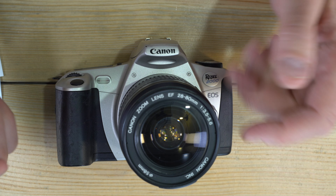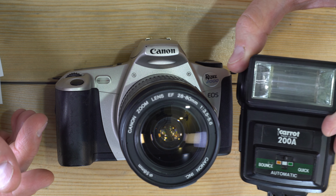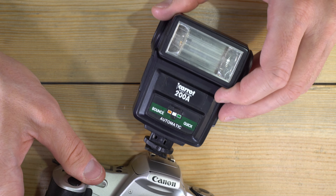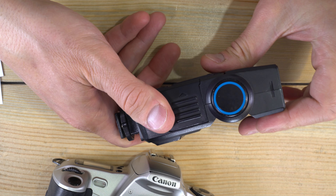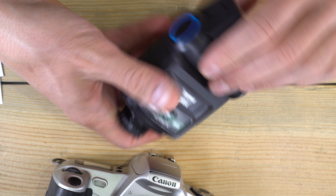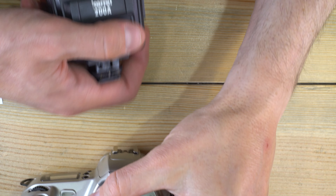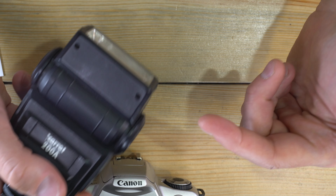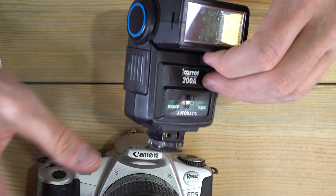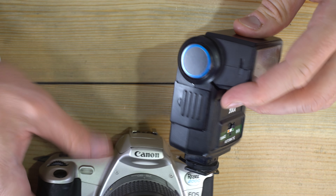To set up flattering flash, replicate overhead lighting. With a flash on your camera, the best thing you can do is tilt the flash head upward and bounce it off the ceiling — light leaves the flash, hits the ceiling, bounces down to your subject, and returns to your lens, replicating natural overhead lighting. If there's no ceiling available, it's a good idea to get a flash with an articulating head that tilts and rotates.